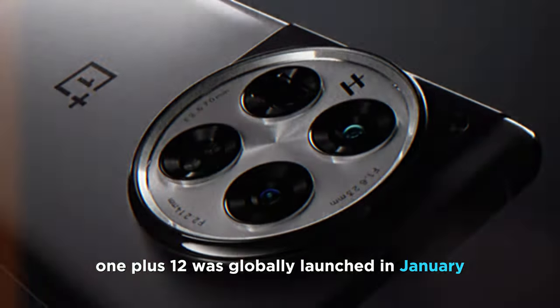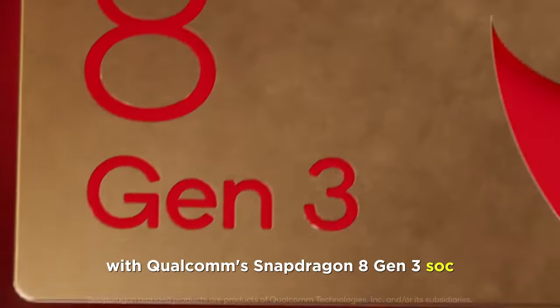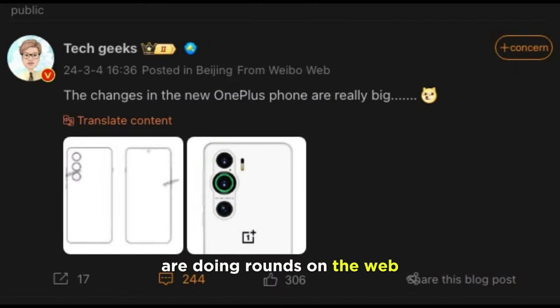The OnePlus 12 was globally launched in January with Qualcomm's Snapdragon 8 Gen 3 SoC. Now, speculations about the OnePlus 13 are doing rounds on the web.